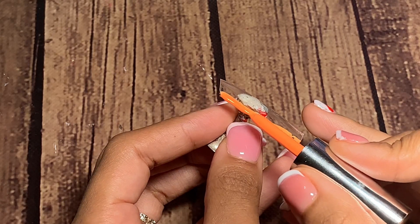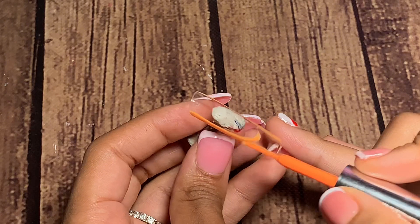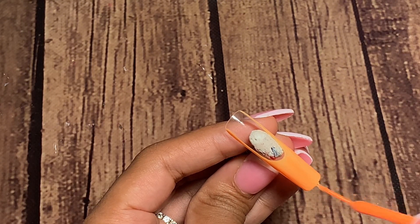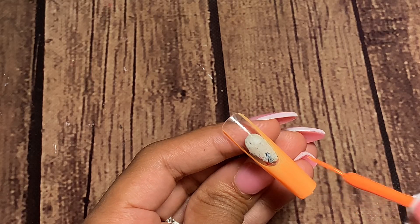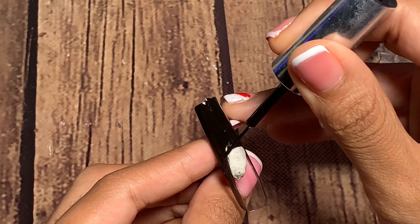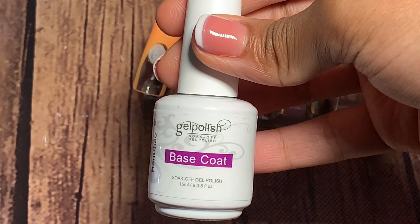I'm using a thin liner brush for my gel application on the orange, so this is how I have to do the French tip. If you want to check out how I do my French tip design, click the link in my description to see my first nail video.